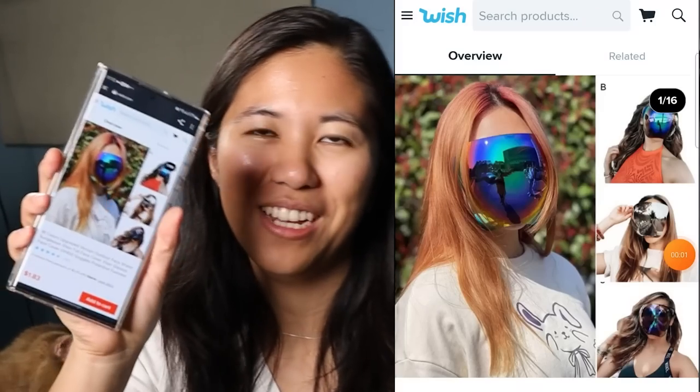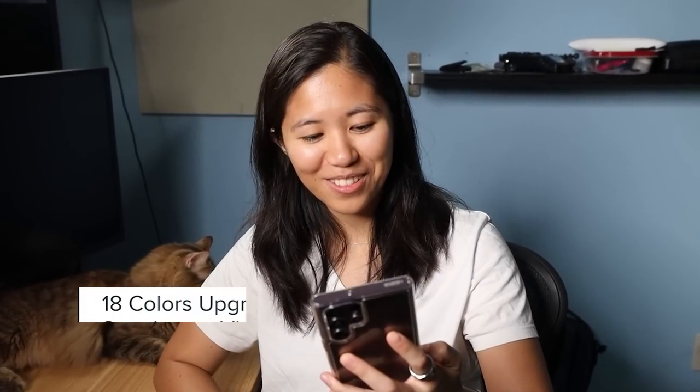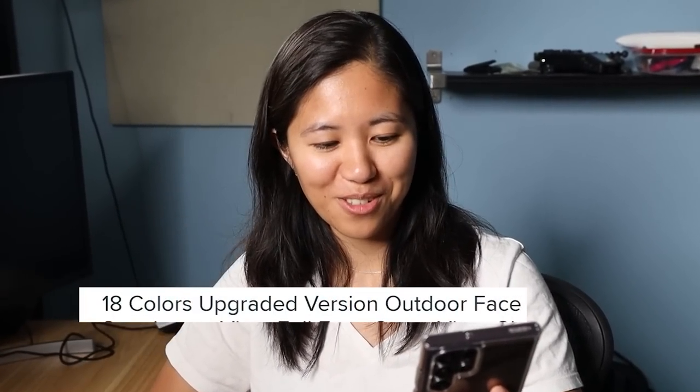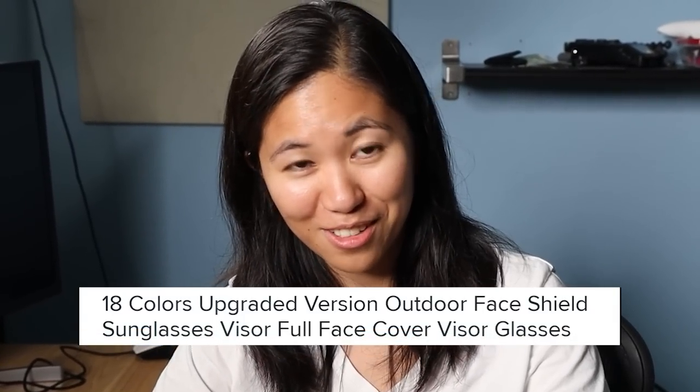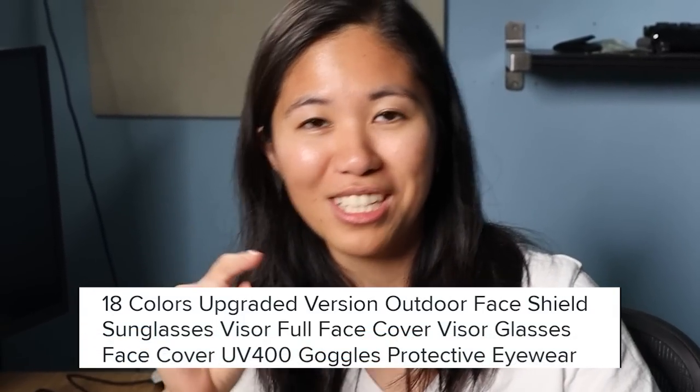Item number two. Feels a lot bigger. I think I know what this is — not any face mask. No, a big face mask. Item number two is the face mask that is meant to cover the entire face. This is called the 18 Colors Upgraded Version Outdoor Face Shield Sunglasses Visor Full Face Cover Visor Glasses Face Cover UV 400 Goggles Protective Eyewear. I bought this because I thought it looked really funny in all the pictures.